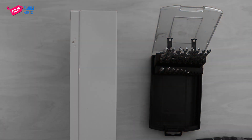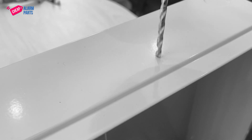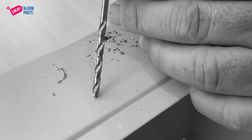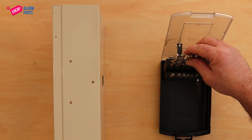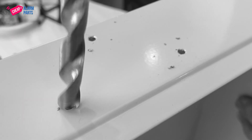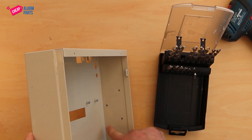Now we need to drill out the holes. Once you've drilled the holes, just take a slightly bigger drill bit to deburr the holes. And there you end up with the three holes in the right positions and no sharp edges.